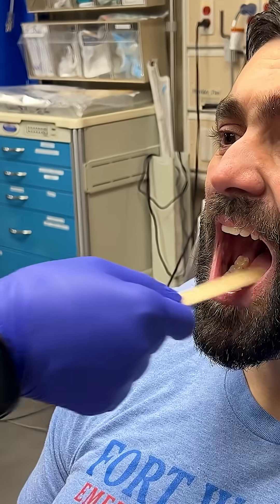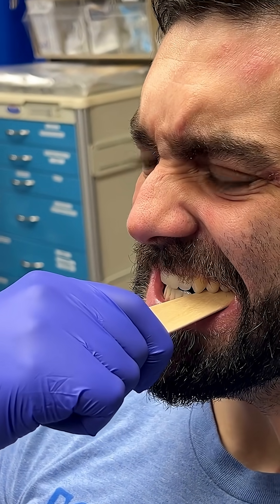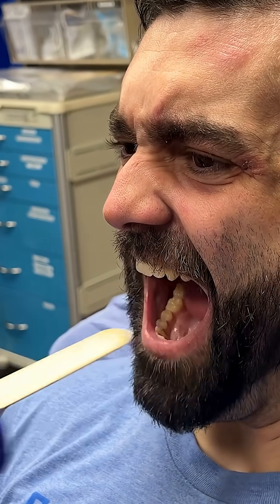If a mandibular fracture is clinically uncertain, you can check a tongue blade test. To do this, have the patient bite down on a wooden tongue blade, and then you are going to twist it. Your goal is to try to crack the wood of the tongue blade. If you can crack it, then a mandibular fracture is very unlikely.